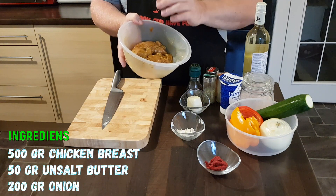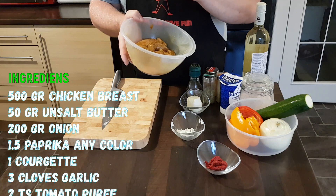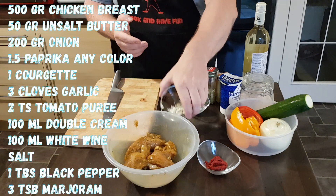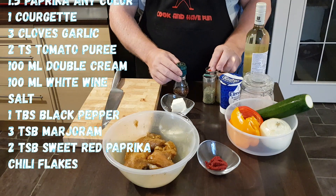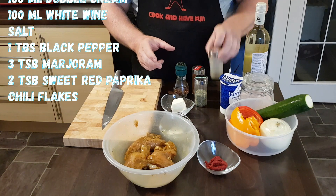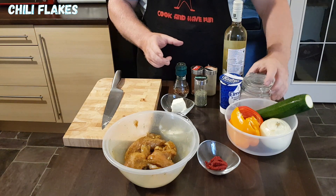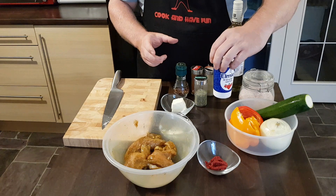I have 500 grams of chicken breast that I sliced and seasoned yesterday evening with salt, black pepper, paprika, marjoram, and garlic. We also need three cloves of garlic, 50 grams of butter, chili flakes, sweet pepper, marjoram, black pepper, and about 100 millilitres of white wine — any cheap one will do.